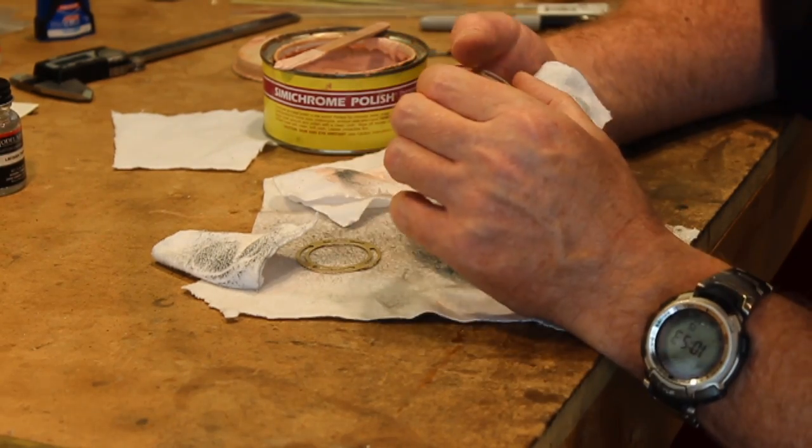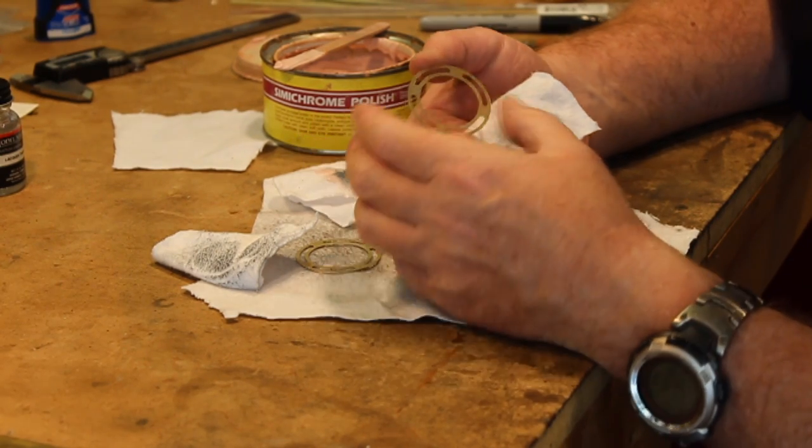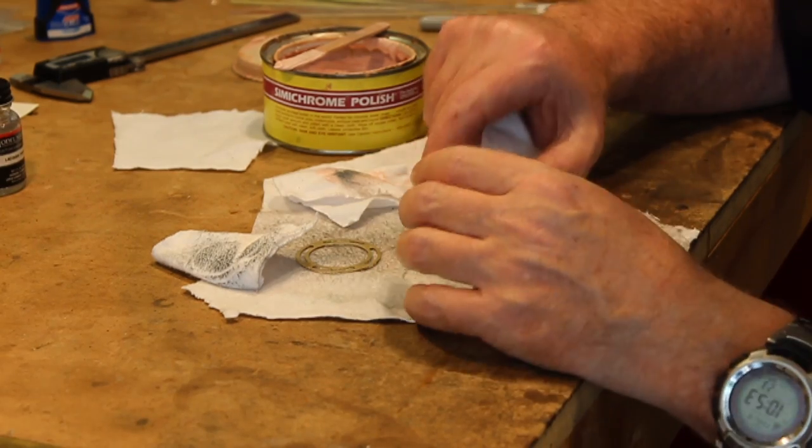This takes patience and it's a bit messy, but it's worth it. You get a really nice look when you're all finished.